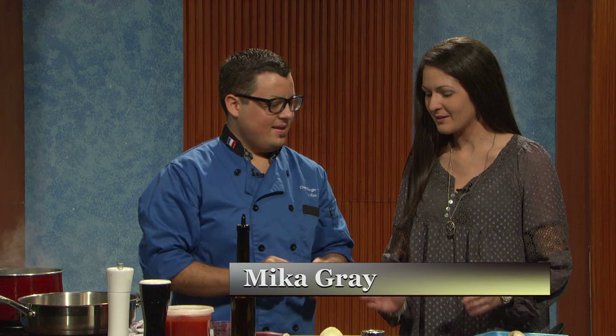Good afternoon and welcome to today's edition of Snack Break. I'm your host Micah Gray, and with me today in the kitchen is Chef Joshua Allen. Tell us what you've got for us today, Joshua. It smells great so far.